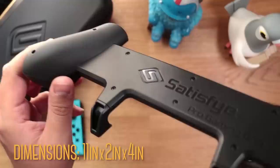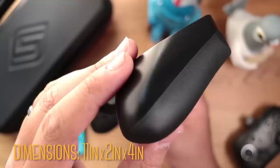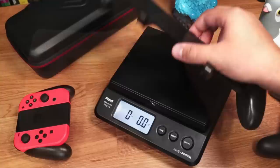Right away, you can see and feel that it's well-constructed. It's very tough and rigid, not at all flimsy, and it's made of a hard TPU, except for the back of the grips, which are made of a non-slip rubberized TPU. Looks can definitely be deceiving, because this large grip weighs in right under five ounces, so it's actually very light.